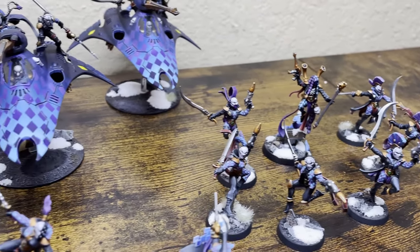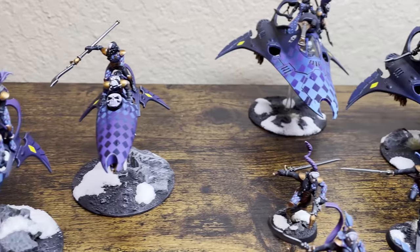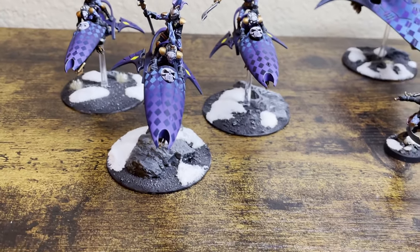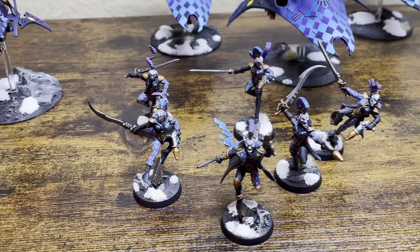Hey everyone, Daniel here from the Miniature Man and it is Friday. Today we will discuss painting one of the more intricate armies of 40k, the Harlequins. One of my favorite armies, and they've become even more popular in 9th edition. But many people are scared of this army because of the intricate diamond pattern, so they completely abandon it altogether.